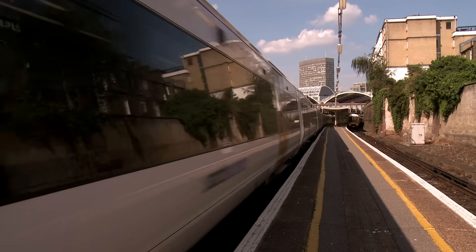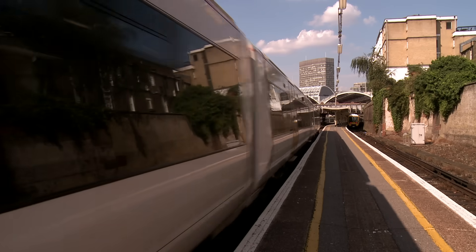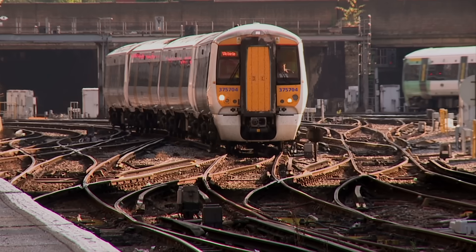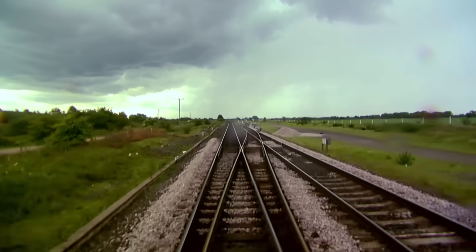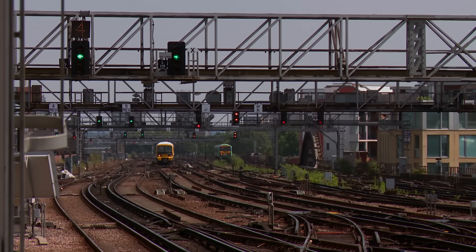Switches and crossings play an essential role in connecting the rail network. We use them to guide trains from one track to another and to enable lines to cross paths. Put simply, they're the junctions that allow us to create a multi-lined, multi-routed rail network.